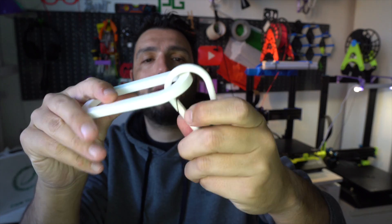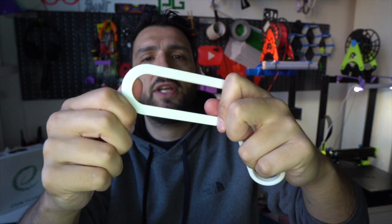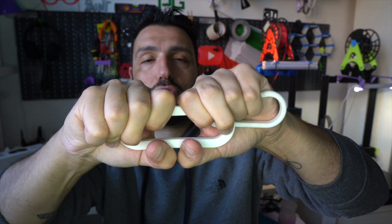I printed this ring and this carabiner here, and I tried to break them — you can see they're all scratched. I tried to break and bend them at 100% infill. For me, this strength test is passed. I don't have technical equipment to verify what eSUN says in their technical sheet, but as a regular user who wants durable prints, this is a great result.